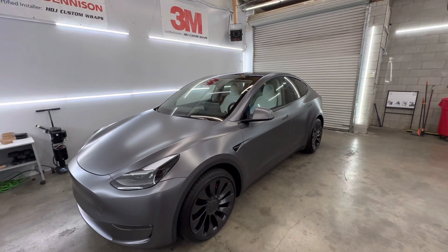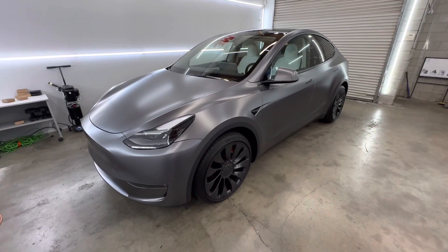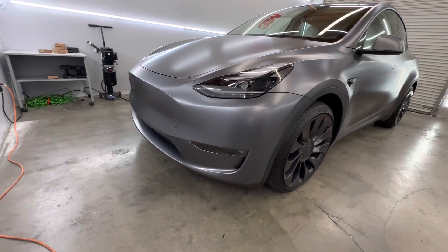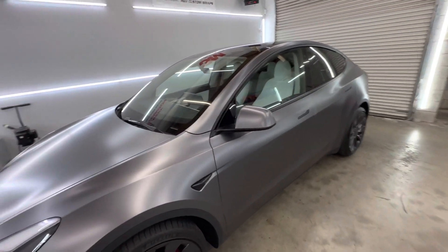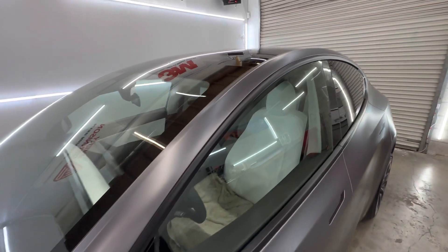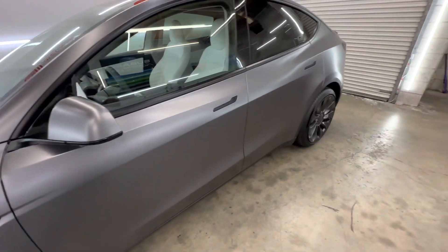Sorry if you're hearing the hum or there's an echo in here — you're hearing my heaters, they're going. But here it is. Came out really good. This color always comes out really good. The Satin Dark Gray is very, very popular. As you can see in the video, it's super clean. Really happy with it.